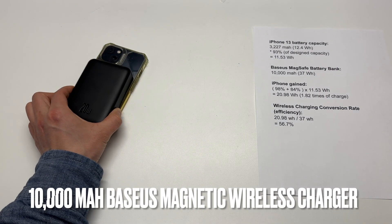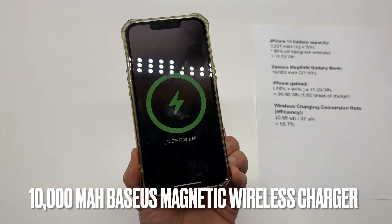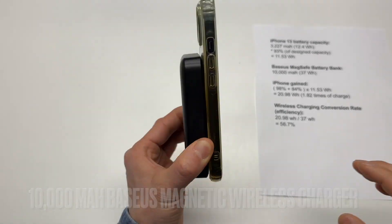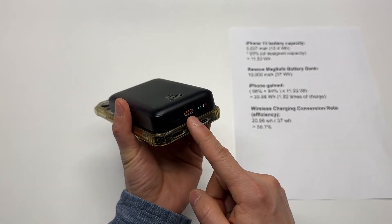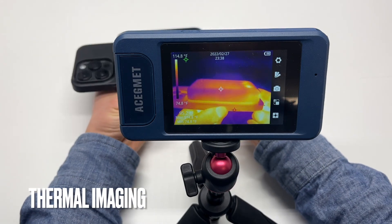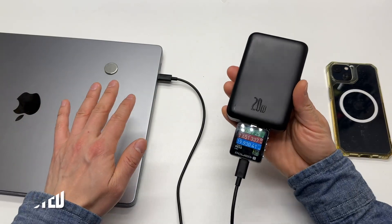Here's another comprehensive battery bank charging test from BASIS, with a bi-directional Type-C port for charging and discharging. It remains cool during the whole charging process. More details later in this video.